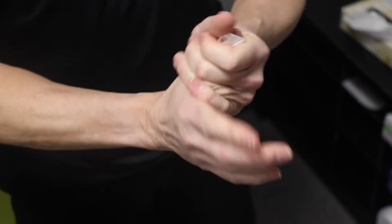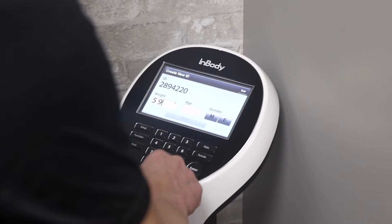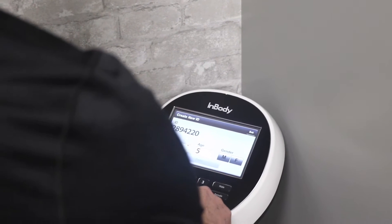Next, wipe your hands and feet and stand on the scale while matching the backs of your heels to the rear edge of the heel markers. Input your age, height and gender onto the screen and press enter.